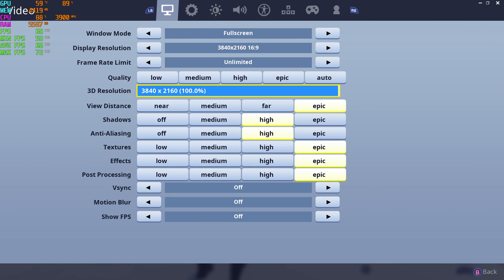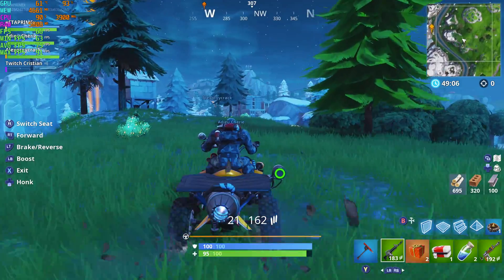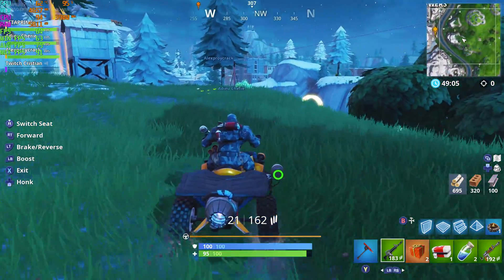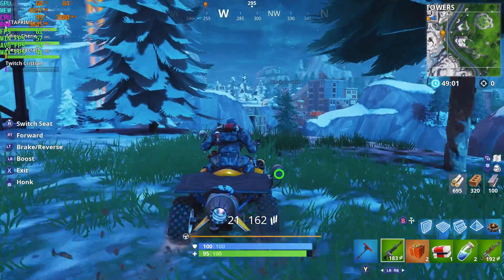Here's Fortnite. I did have to mix settings between epic and high to achieve a decent frame rate. It's going to average around 73 to 74 FPS but you will see some dips down into the 50s — it's kind of unnoticeable. I would just turn VSync on and leave it at 60. I was actually really surprised at how good Fortnite looks in 4K.